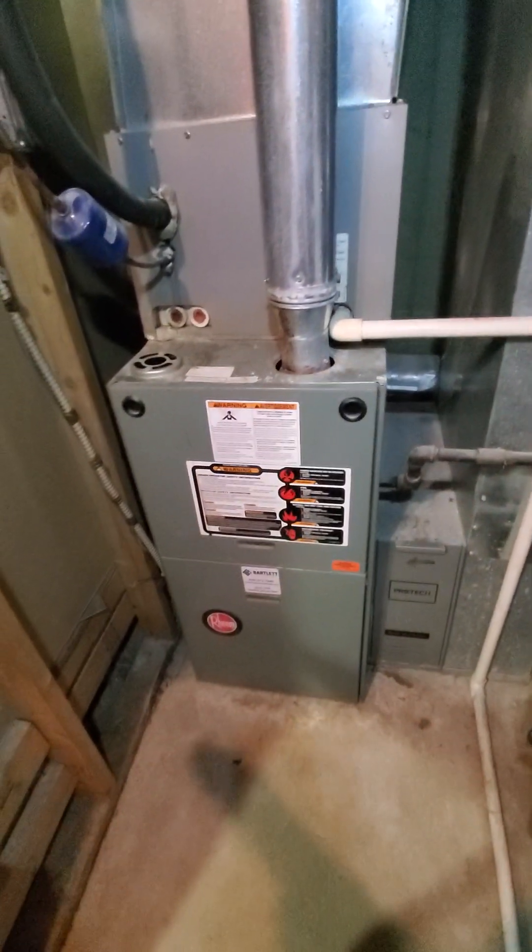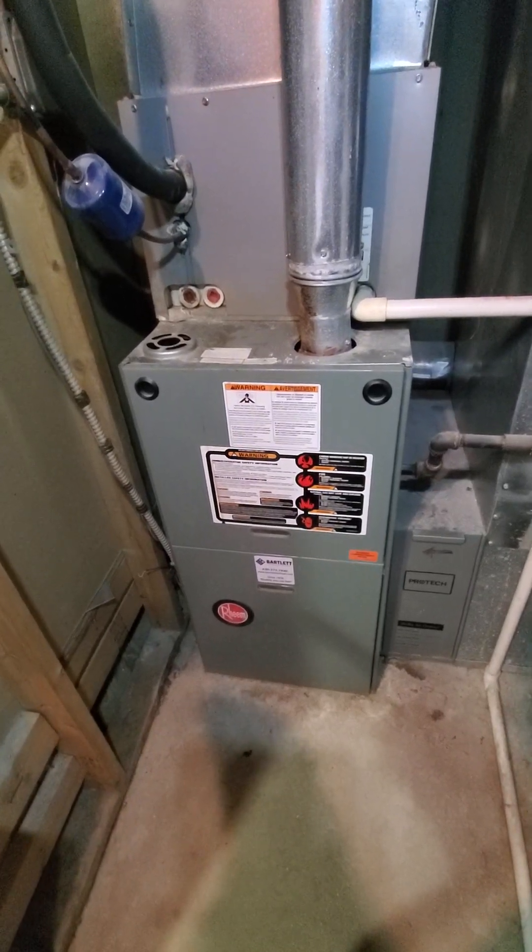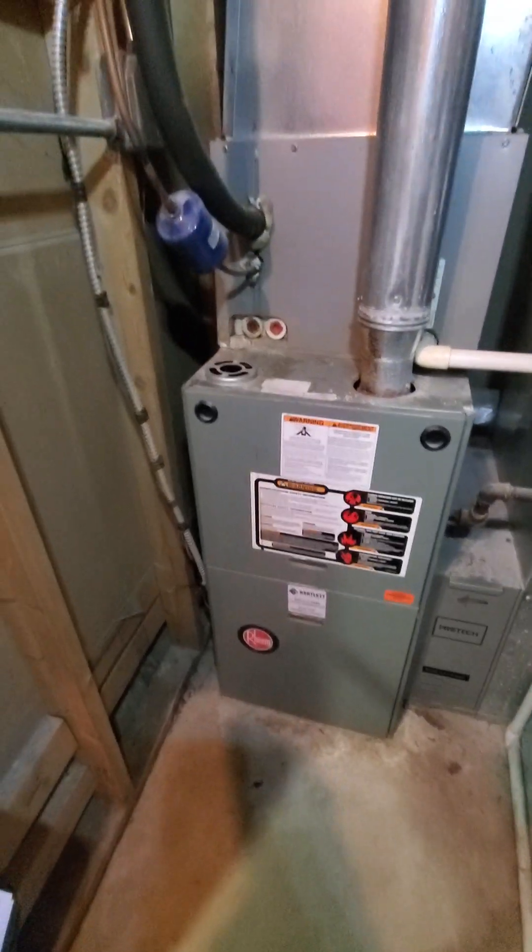Existing system is about 12 years old, Dream brand, 80% efficiency, 17-inch cabinet, and 100,000 BTU.